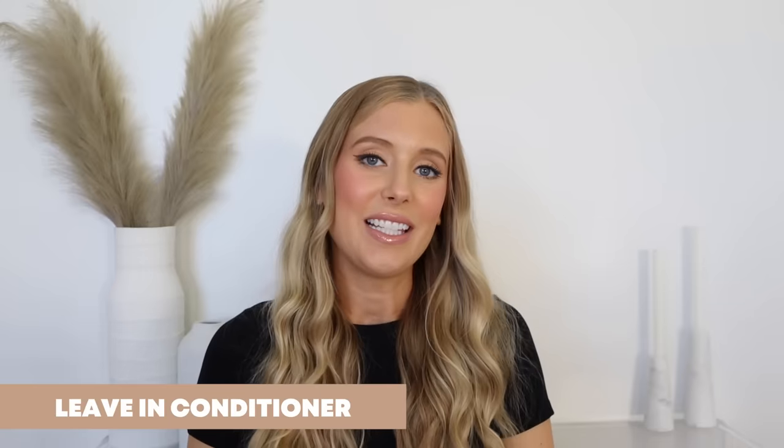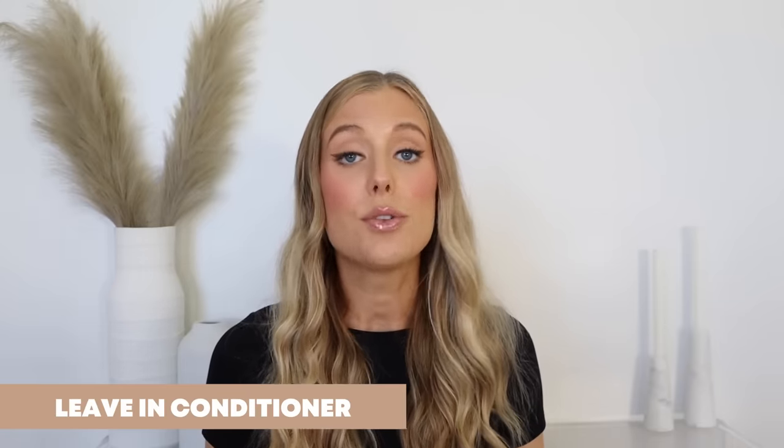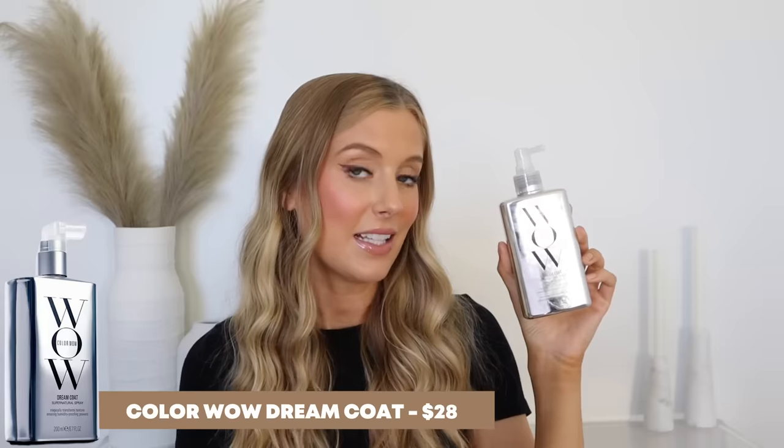Do what works best for you. Now I'm ready to apply leave-in conditioner. The products I use depend on whether I plan to blow dry or do my heatless styling routine. If I'm going to do a blowout, I always use my Color Wow Dreamcoat — an anti-frizz treatment designed to protect your hair from humidity and leave it looking really smooth, shiny, and glossy. They recommend spraying this liberally to sections of damp hair, not soaking wet, which is another reason I like to let my hair dry in the towel first. Color Wow says not to apply other styling products on top of the Dreamcoat, but I don't follow that.